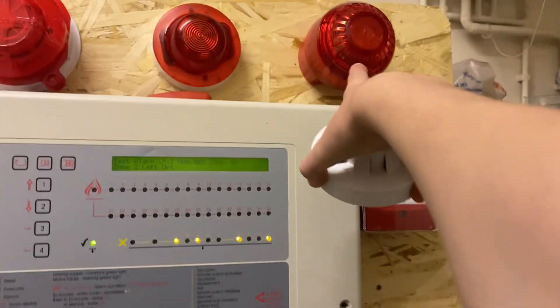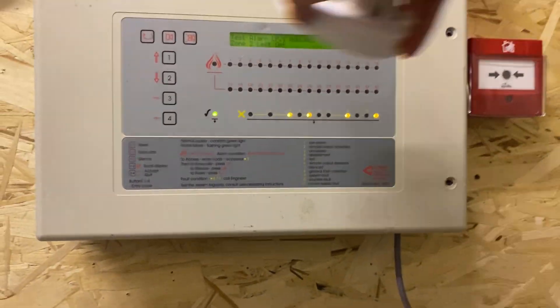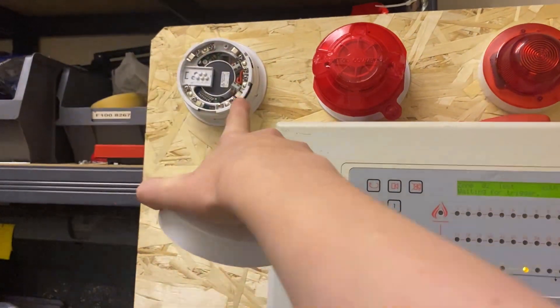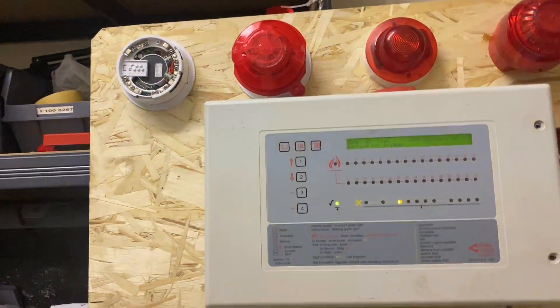I might have to disable that because the sync is awful — and this just overpowers those sounders. That's 92 decibels, I think, but it doesn't sound like it because it's a sounder base. Let's put that back on actually.